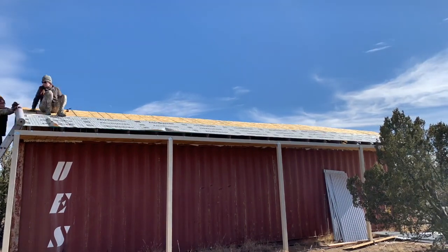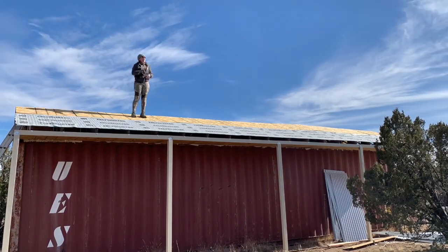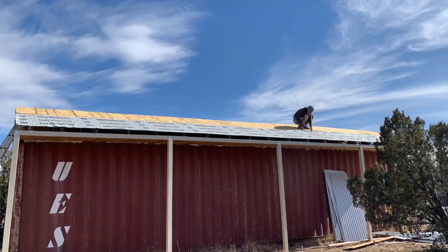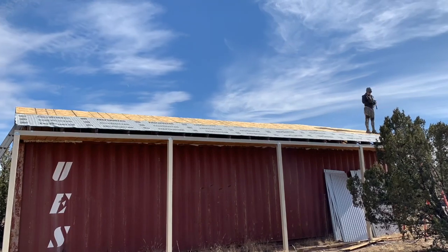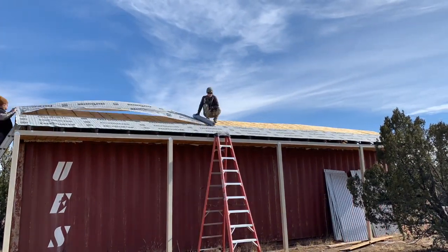I got all of this info from my awesome brother who owns a roofing company, and he helped us list out all of the materials that we would need to do this the right way. We'll go into more detail on the metal roofing and the steel roofing materials later.